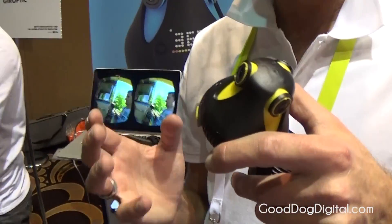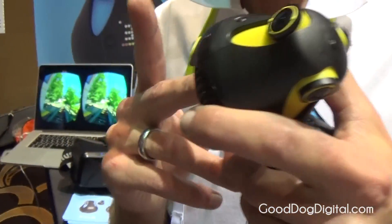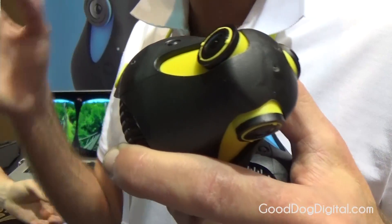In terms of specification, it's like a regular camera. You have USB, micro SD card, battery. It gives you one hour of continuous shooting, but the battery is removable or chargeable.